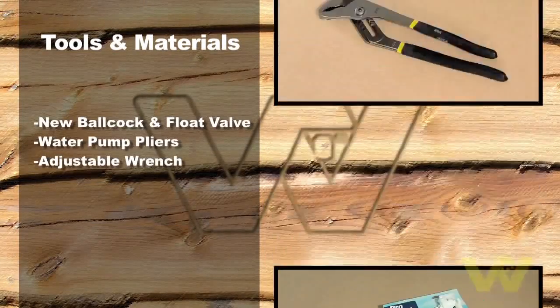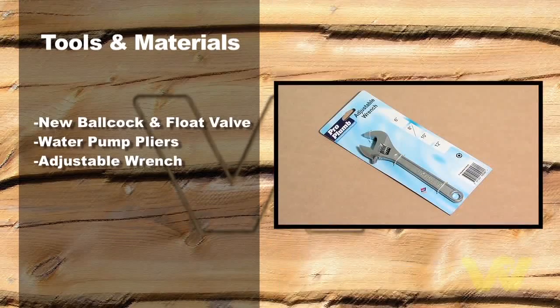New ball cock or float valve assembly, water pump pliers, adjustable wrench.